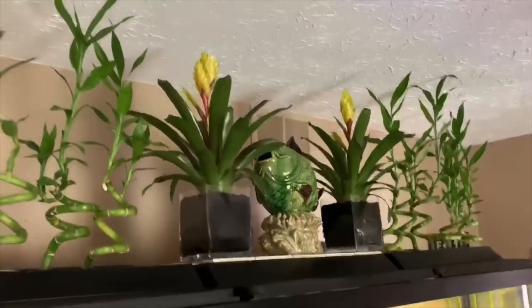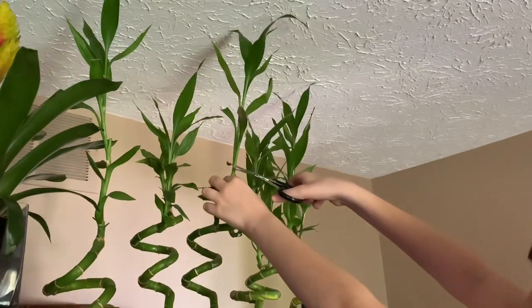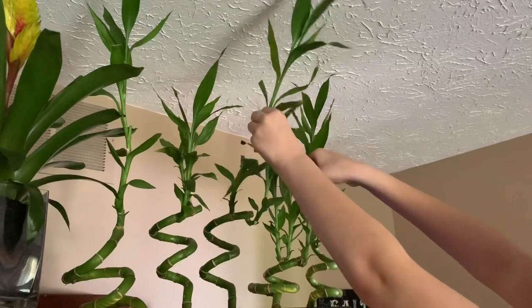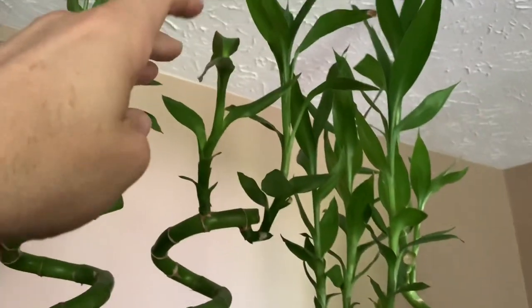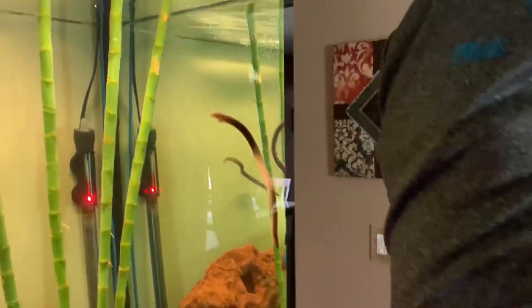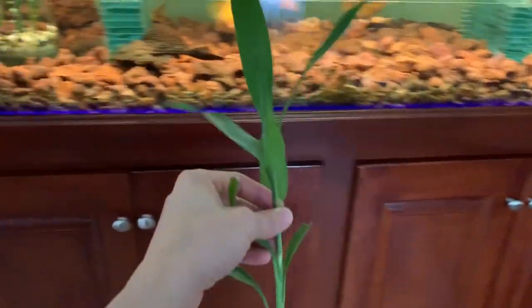We're also going to show you how we water these bromeliads - gorgeous plants. This one's really tall, touching the ceiling. Go ahead and trim that one - just cut that off. Look how easy that is. This piece will be left here and more will grow out just like this one did and get taller. That's a real nice one there - and that one's going to go over into Cap's tank.